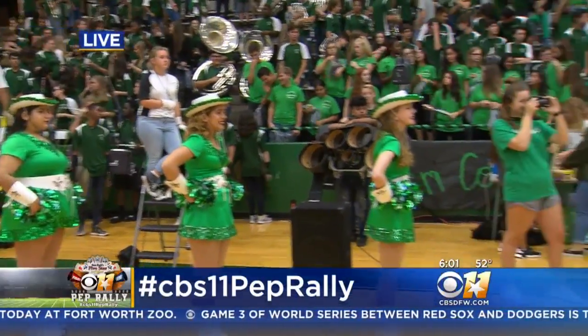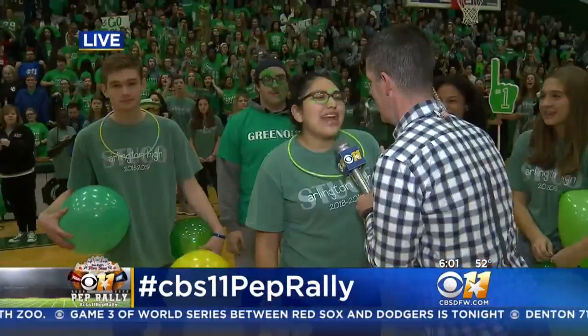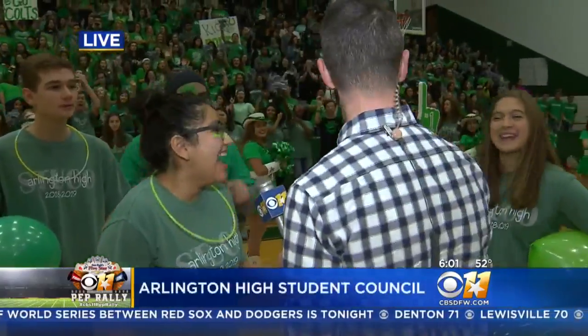This is a game with part of our student body here. What's the name of this game? We actually don't have a name for it — it's a 'Minute to Win It' game. Alright, minute to win it. Tell me what we're doing.